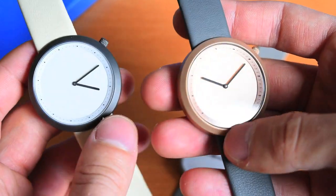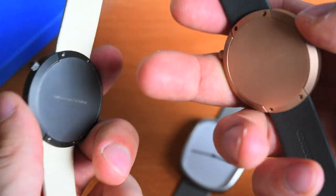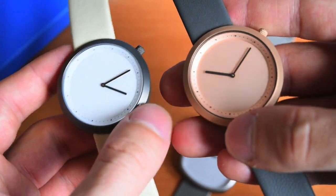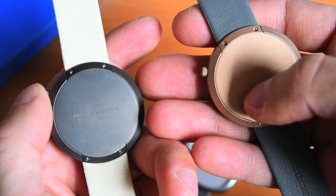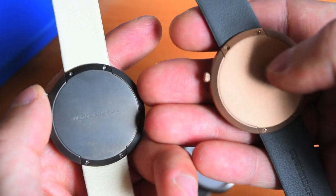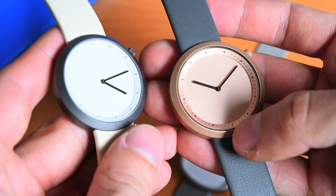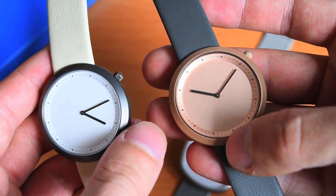I think that's a really good combination, because if you have something that looks so simple, details play a much greater role. If something has tons of pushers, sub-dials, patterns, and different materials, little mistakes get lost. But here, when there's so little going on, you can tell very easily if something is just not right, if it is not done properly, if a screw is missing or whatever. And here I'm really satisfied and pleased with the quality of these watches.